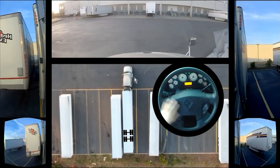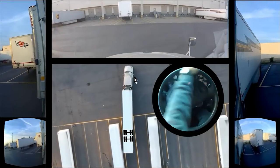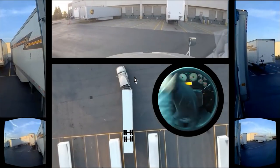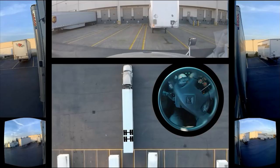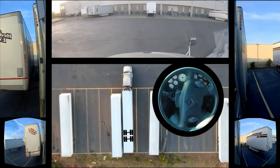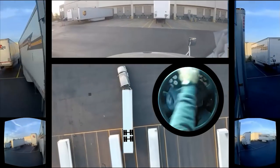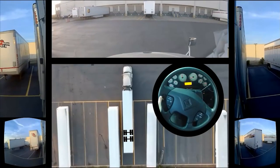Then we will do a straight back. So: turn to the right, all the way to the left, cranking it, all the way to the right, and straight. Do you see what happened there? Let's look at that again with the drone footage. So we are going to be cocked to the right, and we are going to be cocked to the left, and then we straighten up, and then we do a straight back.